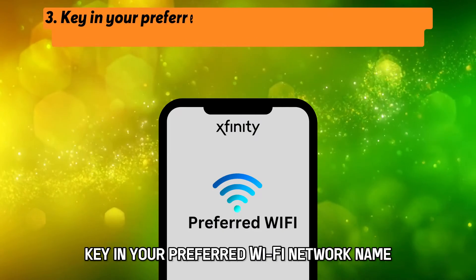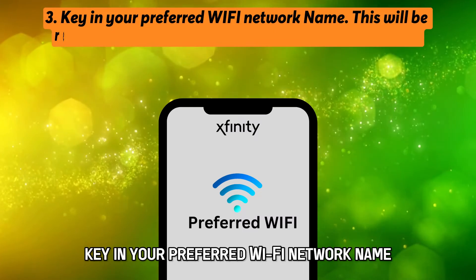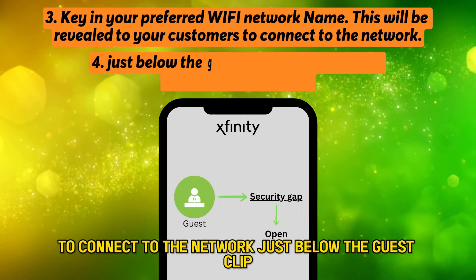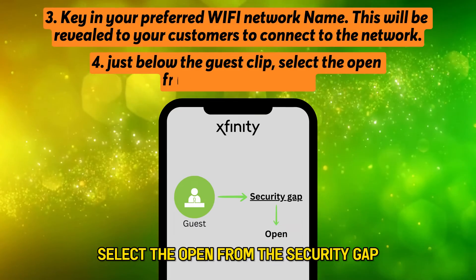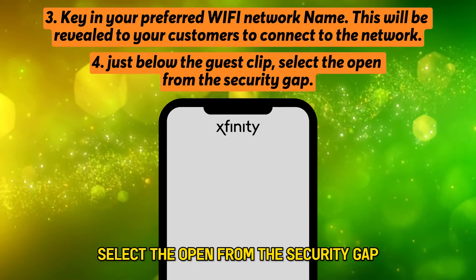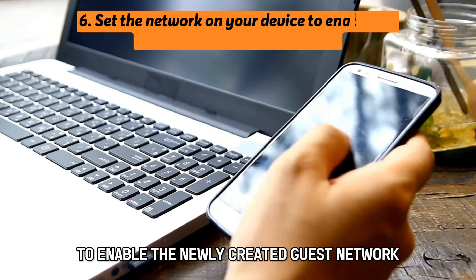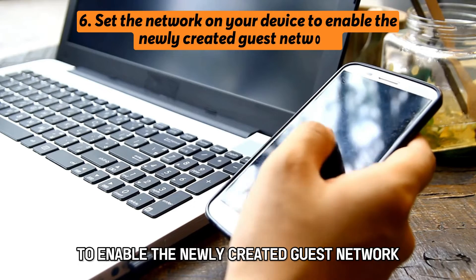Key in your preferred Wi-Fi network name. This will be revealed to your customers to connect to the network. Just below the guest tab, select Open from the security dropdown. Click Save. Then set the network on your device to enable the newly created guest network.